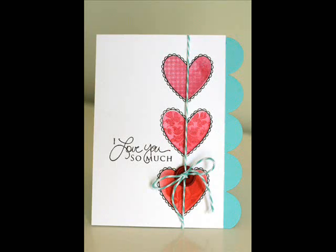Hello and welcome back to another Make It Monday. My name is Erin Lincoln and today I'm going to show you how to reverse mask. If you look at those hearts from Love Tags 2010, you'll see that they have some patterns in them, and that is the technique we will be learning today. Those are things that I added using a masking technique.